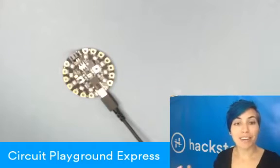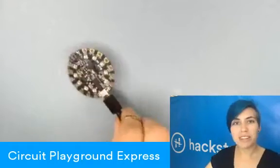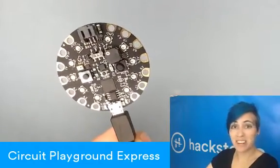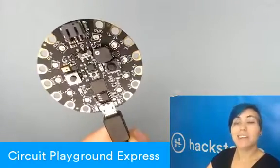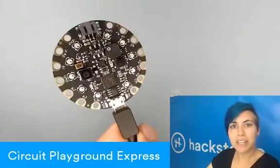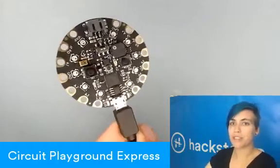Hey, welcome to Monday! It is MCU Monday, and so we're taking a look at the Circuit Playground Express from Adafruit. This is an awesome new little board. You might have seen the Circuit Playground itself before, and this is a slightly updated and improved version.